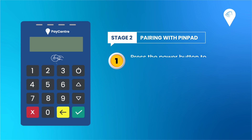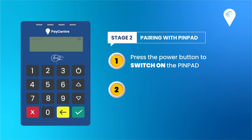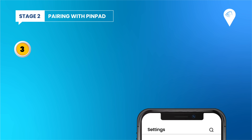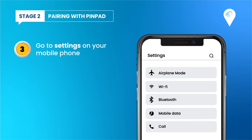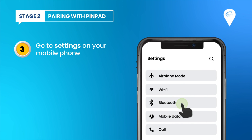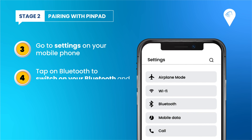Once the application is downloaded and installed on your phone, click the power button on the pin pad. Then go to Settings on your mobile phone.